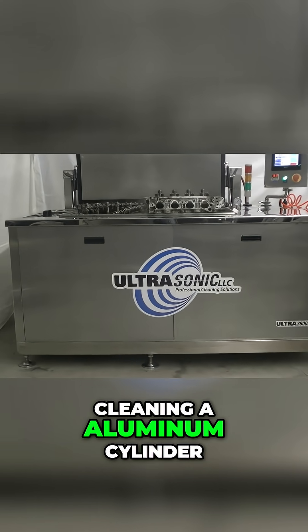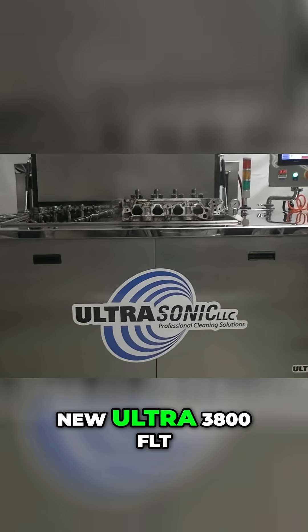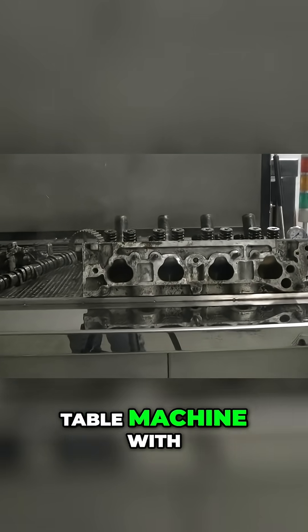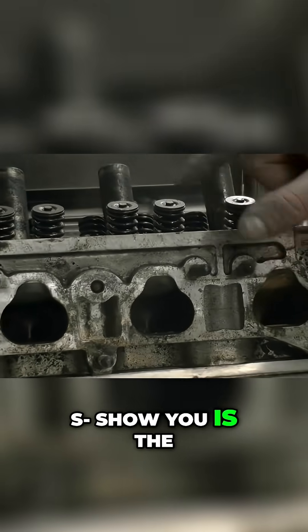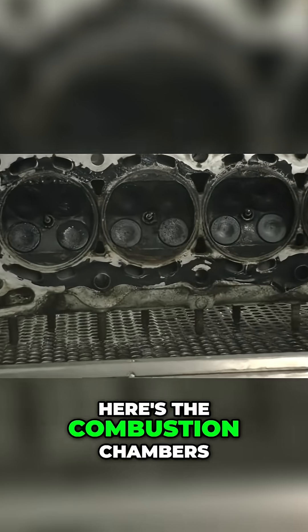We're going to demonstrate cleaning an aluminum cylinder head camshaft and rocker arm assembly in our new Altra 3800 FLT. This is a lift table machine with agitation and automatic filtration. We're going to show you how dirty the head is — this is right off the car. Here are the combustion chambers.